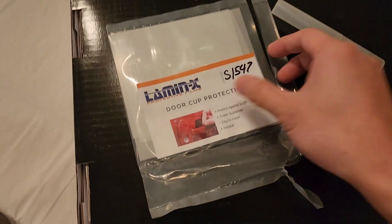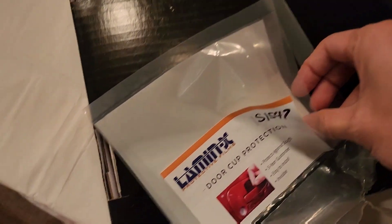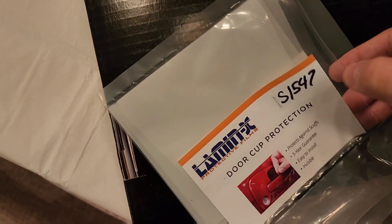This is not a how-to video to install this, so you'll have to refer to some other videos for installation. LemonX does have the installation video, so refer to that.